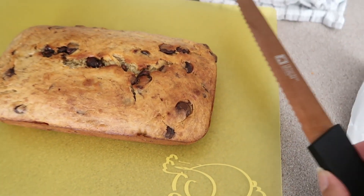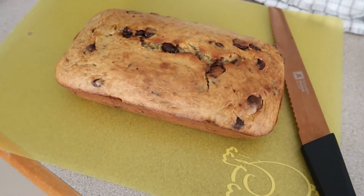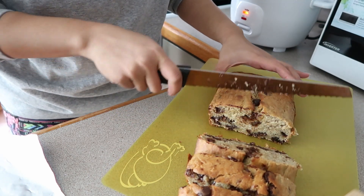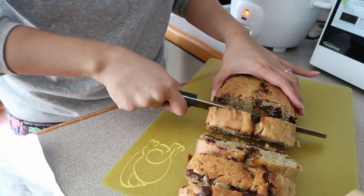I'll slice our banana bread now and pack it as baon for the week. So a total of three viands in two hours — we have lumpia, sinigang, and embotido. And then we also have our prepared snack, which is our banana cake. Everything in two hours! That's going to be the viand for two to three days and snack for a week.